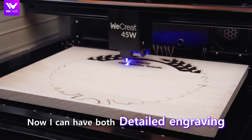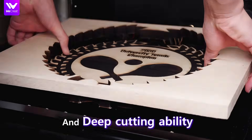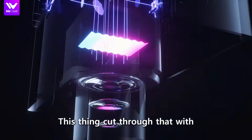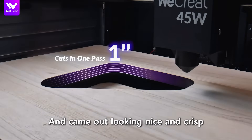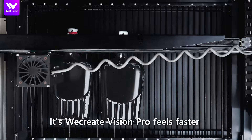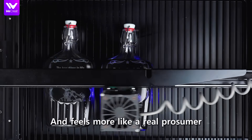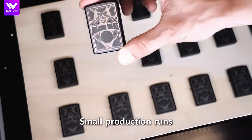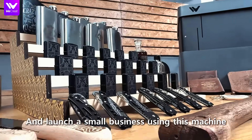Now I can handle detailed engraving and deep cutting ability. It's got that super focused beam. This thing cut through that with very minimal burning and came out looking nice and crisp. The WeCreate Vision Pro feels faster and more like a real prosumer where you can actually start doing small production runs and launch a small business using this machine.